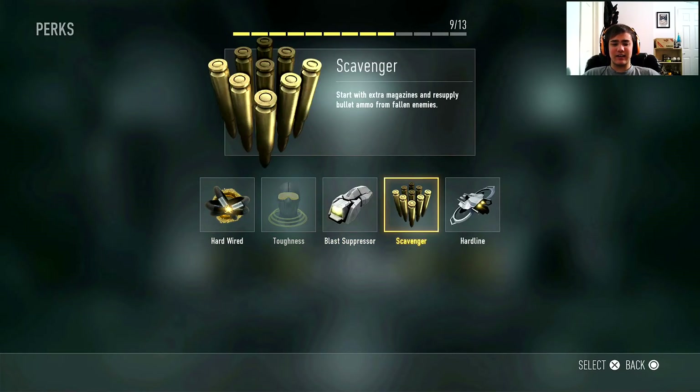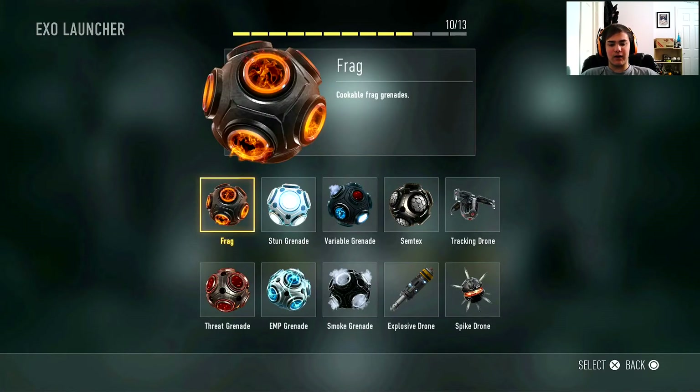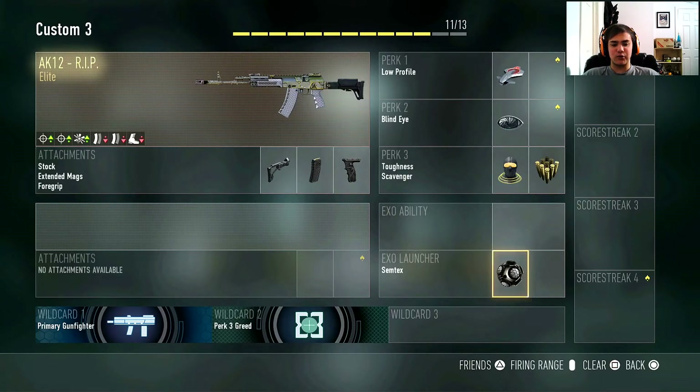For my third and fourth perks I run toughness and scavenger. I don't run blast suppressor. Toughness reduces flinch when you're getting shot at — it helps you win more gunfights because you flinch a lot in this game. Scavenger explains itself: you pick up ammo after you kill enemies.